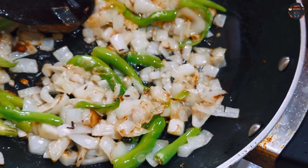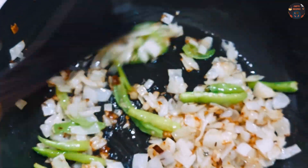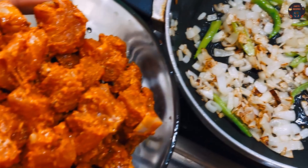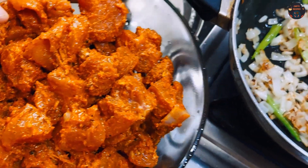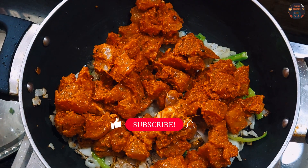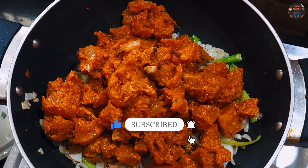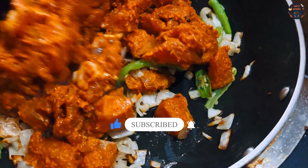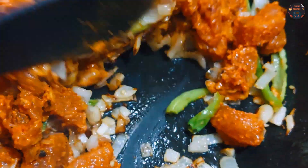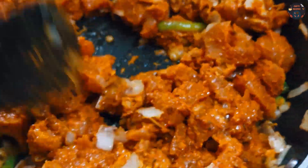Add the chicken and let it marinate for half an hour. Add chicken pieces and mix it well. After 5 minutes, mix it again for 5 minutes.